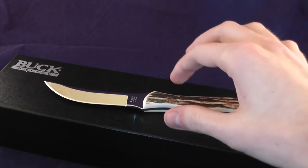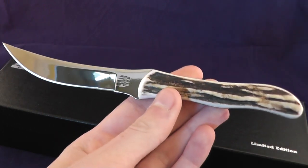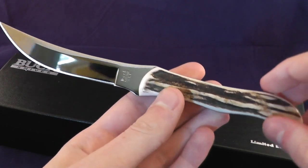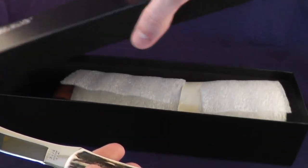Welcome to 1080p macro time. Today I'll be talking about the Buck Scout, and this is a limited edition knife, as you'll notice from the black box.